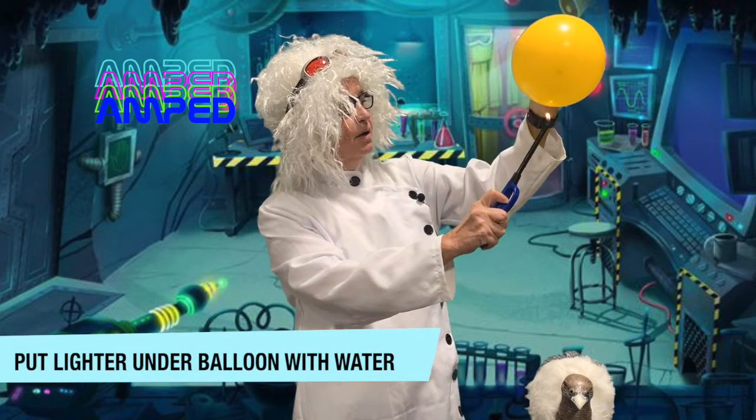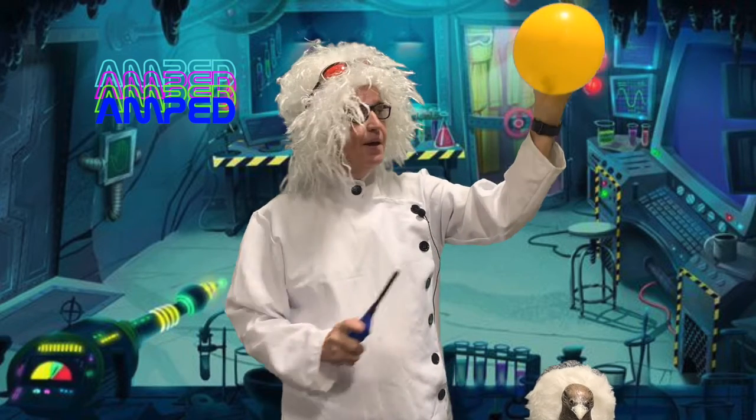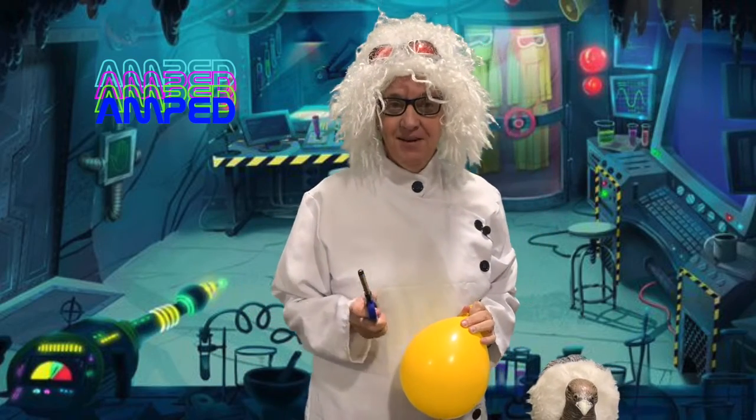This is when you need your grown-up again. Light your lighter. The balloon doesn't pop, and it makes a cool black mark too. You try this at home and have fun. See you next time.